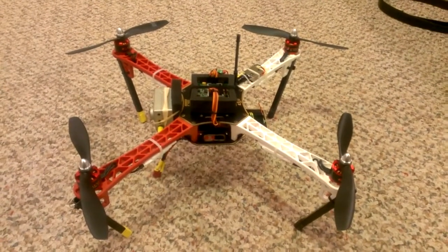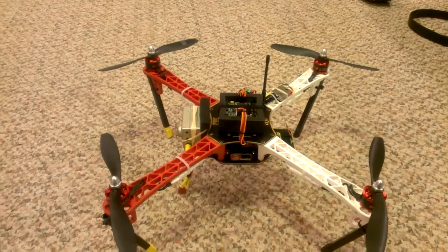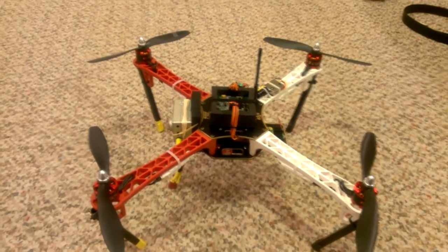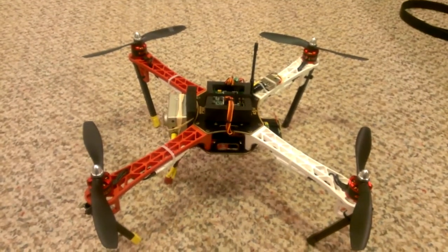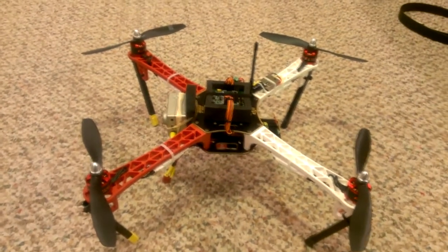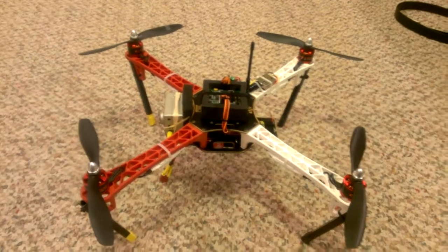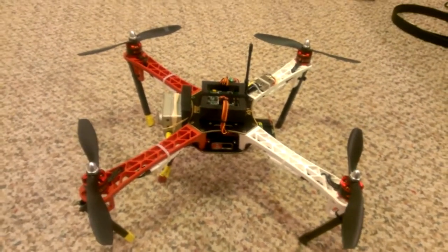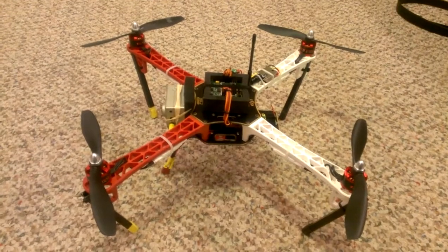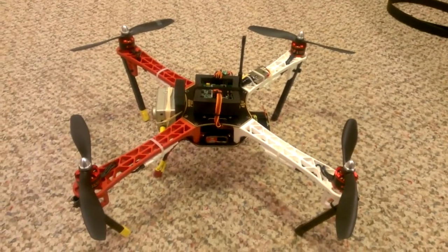I've also got a 550 quadcopter on the way — an aluminum frame I picked up while ordering from a company that had a decent-looking 550 frame. I've got a MultiWii control board coming for that quad, and some DT700 motors from Hobby King that I want to put on it swinging 11 or 12-inch props. When those motors got here, the pictures don't do them justice — they're really, really big. It's supposed to be big, powerful, and efficient, and I'll post a video of that quad when I get started building it.